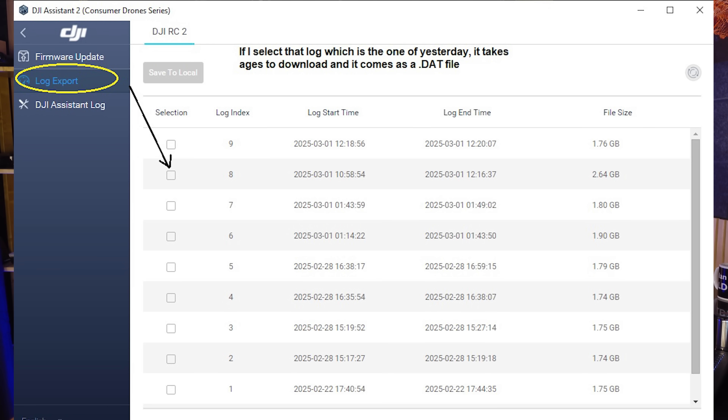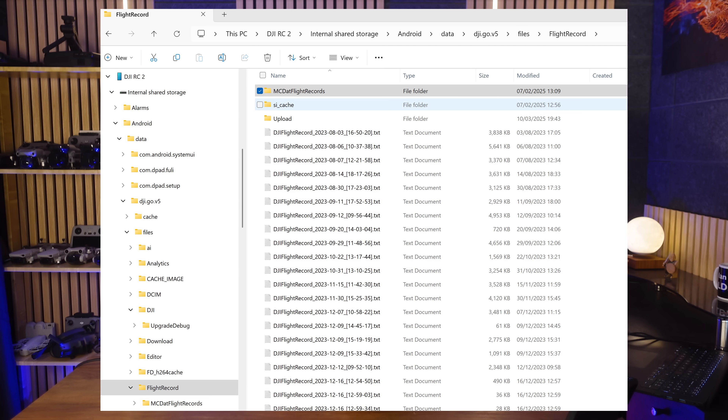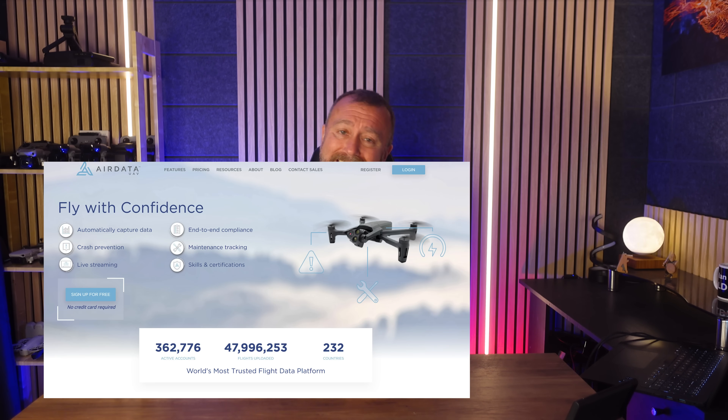Flight logs record pretty much every element of what's going on with the drone when it's in flight. If it really was your fault, it will probably show up in the logs, but conversely, if it was drone error and a malfunction, then hopefully that will show up too. These are little data files that your remote stores each time you make a flight. If you're using your phone connected to an RCN type remote, the files are stored on the phone itself. DJI support will often refer to the flight logs visible when you connect your remote to your computer and run the DJI Assist program. You can also make use of a second set of flight logs, which are TXT files located in a different directory on your phone or remote.